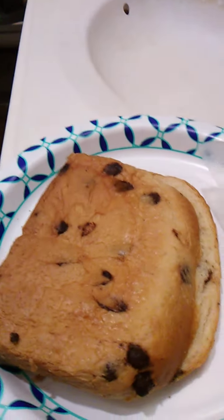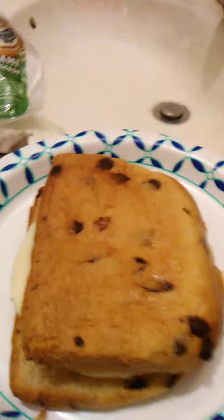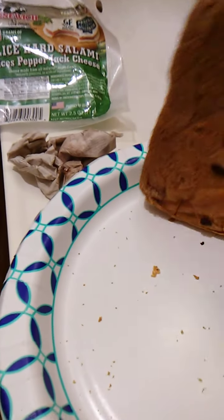We're going to open this up. It's really easy to open, though I can't do it one-handed. And we are ready — let's try this out.